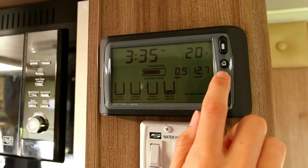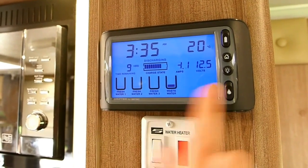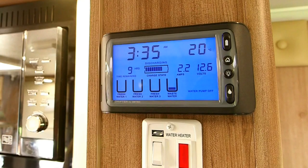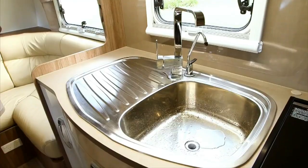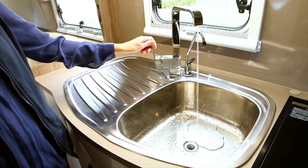The battery switch needs to be on to charge up from any power source. The bottom switch is your water pump switch which will turn on your 12 volt water power. Flick the switch down to bring up your tank water levels. If mains pressure water is not available, use water in your tanks. Firstly, check the water level in your tank by viewing the monitor on your drifter control panel. To turn the pump on, use the switch with the water drop symbol. You can now turn on the tap. Please note, when using mains water, make sure the pump is turned off.